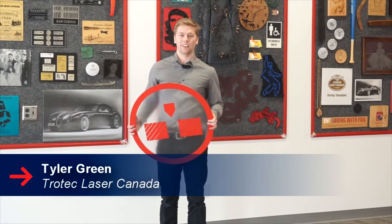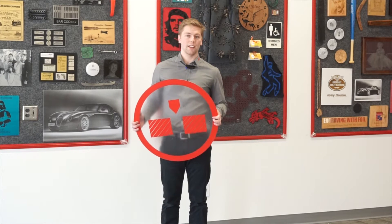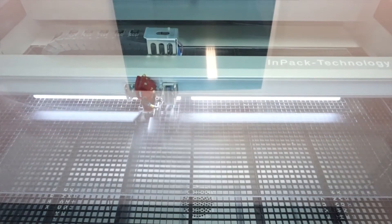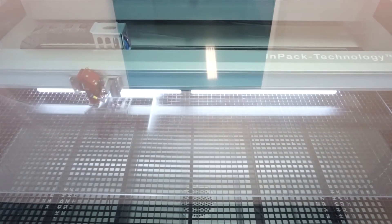Hello, Tyler Green here with Chotec Laser Canada. Today we're going to be making signs out of 1/8 inch troply and quarter inch acrylic for our new showroom. The first thing we did was take a 2 by 4 sheet of acrylic and then we laser marked using a cut line, just so that we knew where the design would go for the troply.